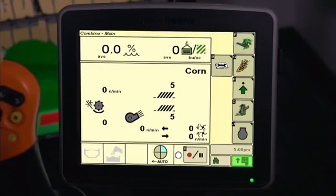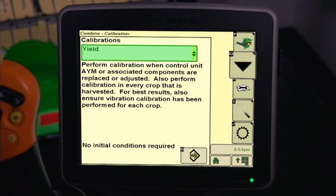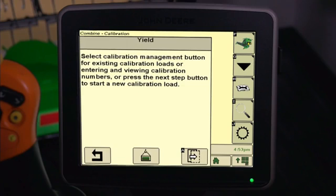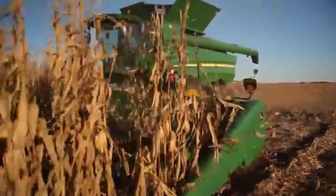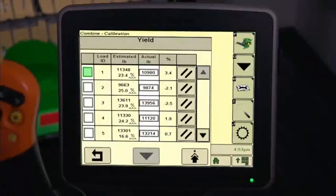To find yield calibration, press the B icon from the Combine home page. Next, press G for user calibrations. Then select Yield from the list of calibrations and press Accept. The next screen will allow you to manage your existing calibration loads, start a new calibration load, or cancel the calibration process. Select the Next button to begin the calibration and be sure that the grain tank is empty. The display will list the first available load number. Begin to harvest and unload only after accumulating 3,000 pounds or more. Then unload and record the actual scaled weight. Select the Next button and enter the actual scale weight in the numerical box. Return to the Yield Calibration page by pressing the Return icon.